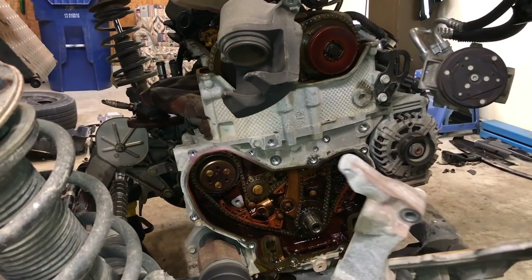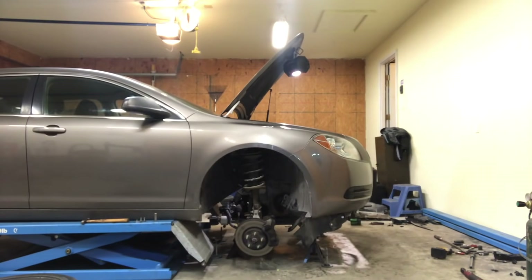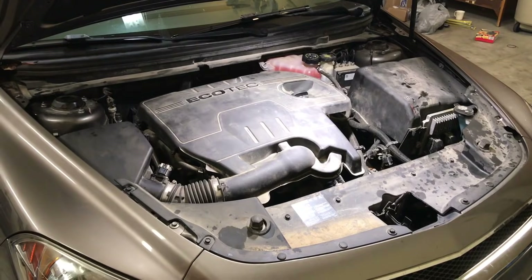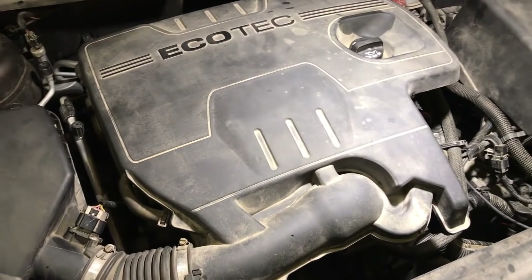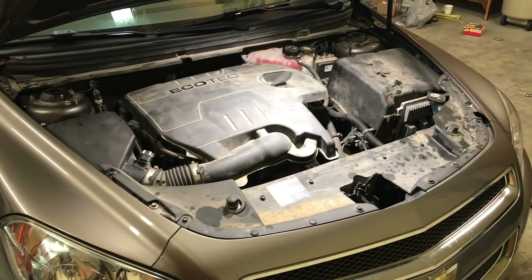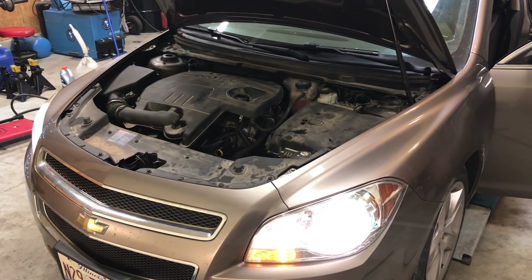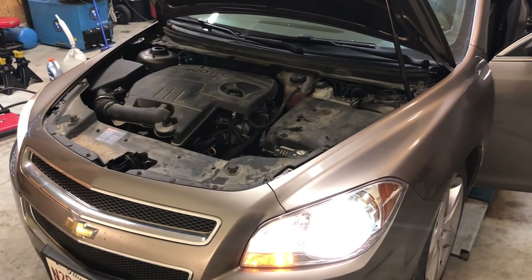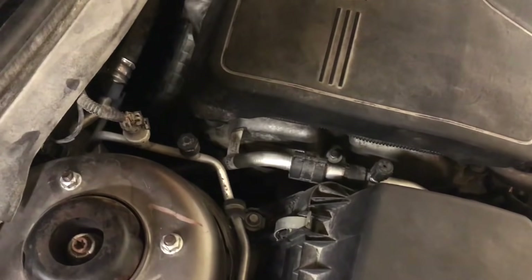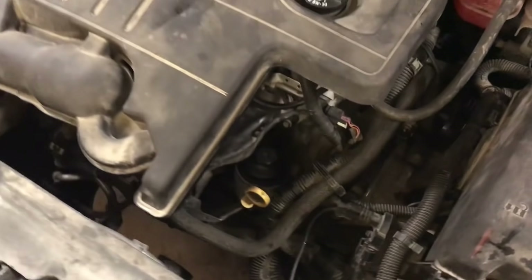Reinstall the front timing cover and other components — it's basically the reverse procedure of how you took them off. Lower the vehicle back down onto the engine, reinstall the valve cover with new gaskets, spark plugs, ignition coils, and other hardware. Fluids are topped off, everything's put back together. We're ready to fire it up, see how it sounds, and make sure no codes reset.